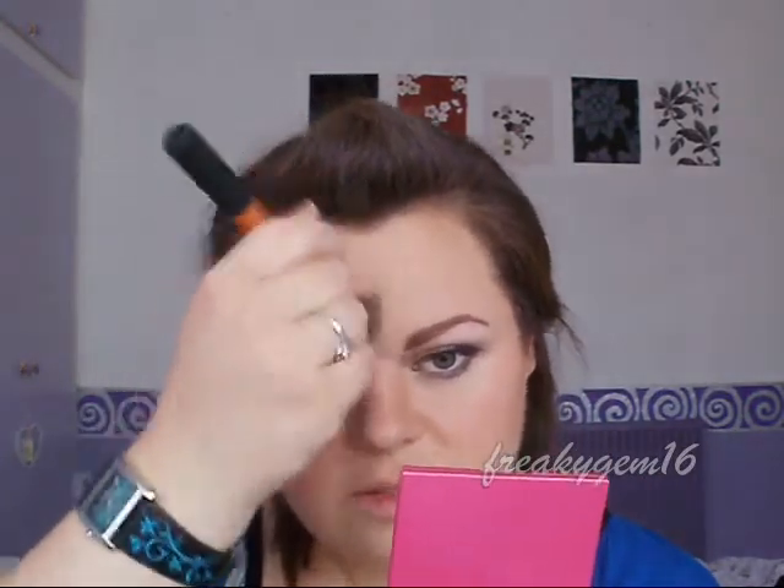The next step is to apply highlight. I've got my MAC Mineralised Skin Finish — I love this highlight and use it all the time. I'm applying it on the tops of the cheekbones where light would naturally hit the face, using the same brush as the contour. Then taking some down the nose, onto the forehead, the cupid's bow, and chin.